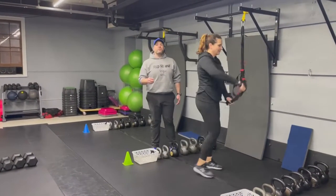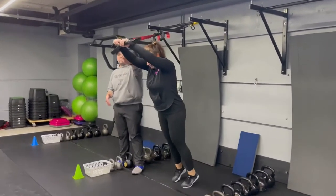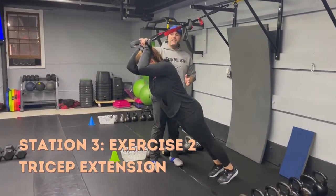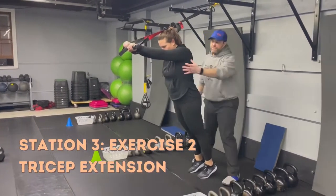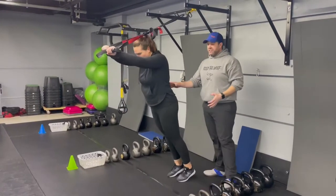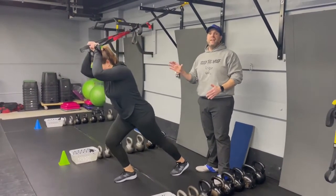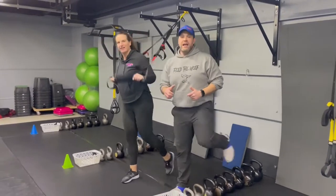The second exercise is our TRX tricep extension. Lean out with hands almost like Superman. She's only bending at those elbows, bringing those hands behind her head like she's trying to touch her ponytail, then pressing away — you're really going to feel this in your triceps. Squeeze those glutes nice and tight, and if needed put one foot further forward for a full range of motion, making sure every rep is a quality rep.